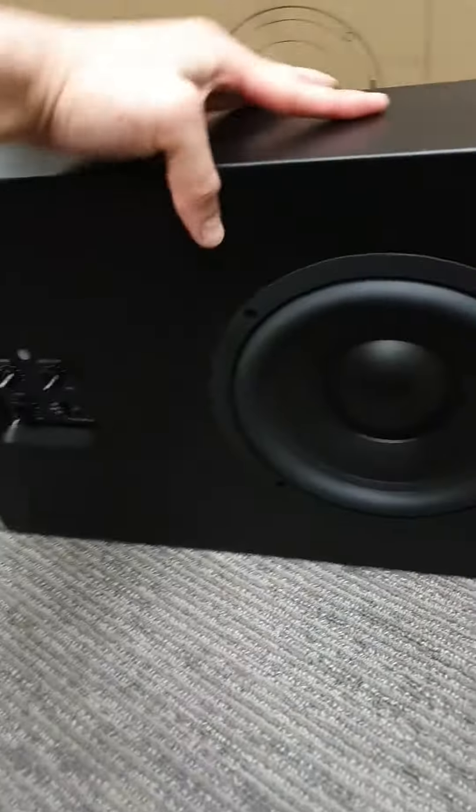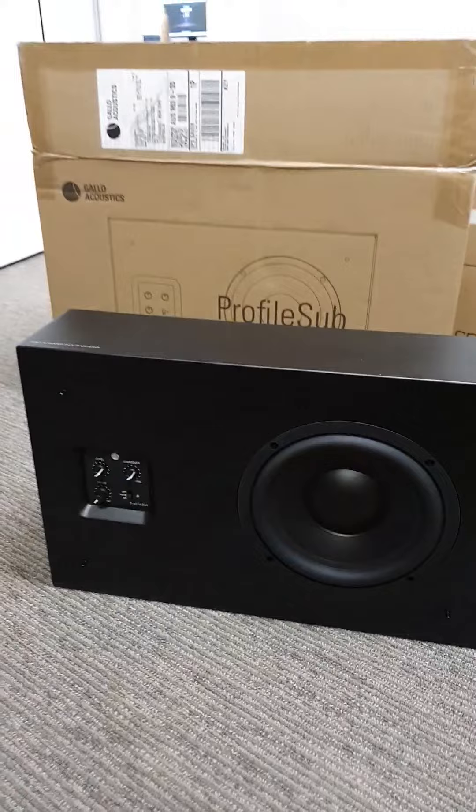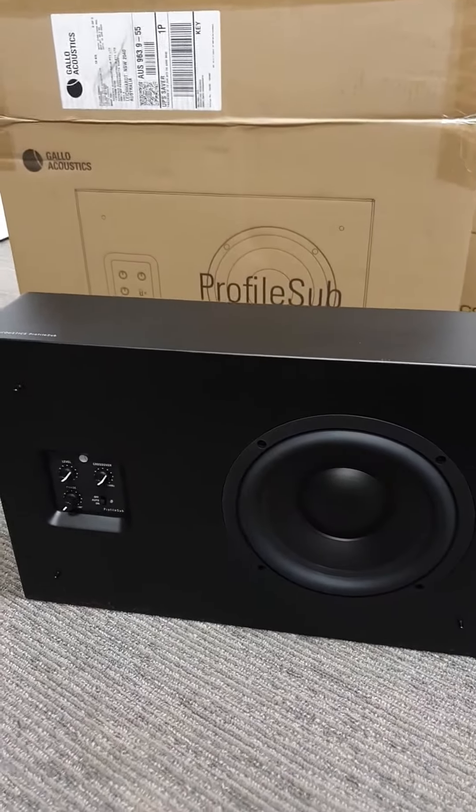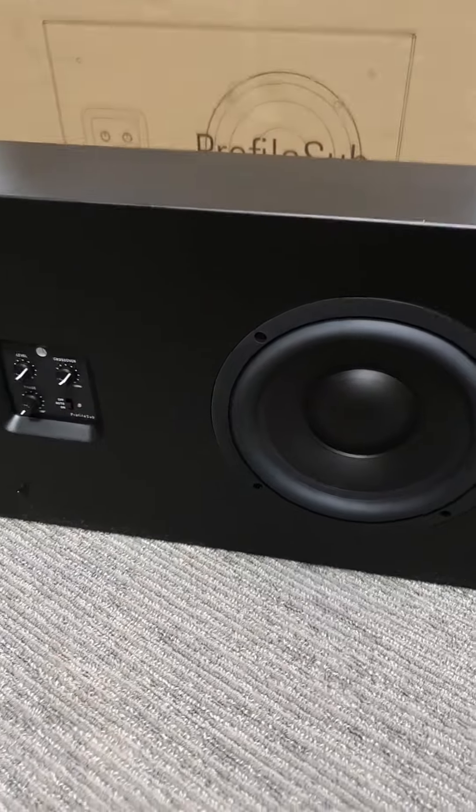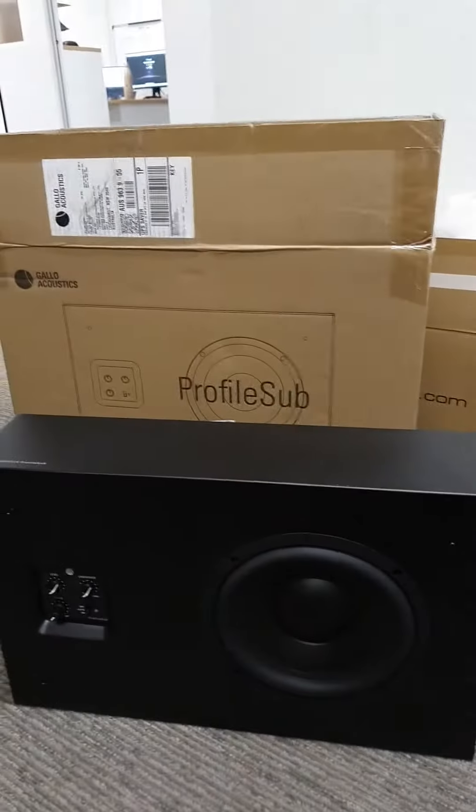It's in stock now. It sounds pretty decent — it's sort of like a Kev T2. You'd use it mainly just because it is so shallow. It's not really a high-performance subwoofer; it's mainly used for background music.